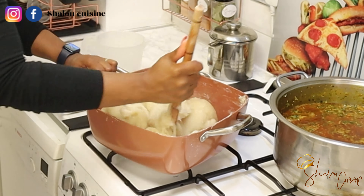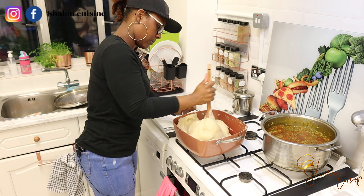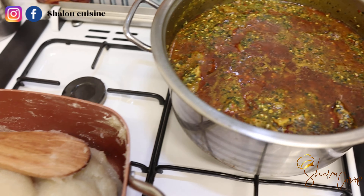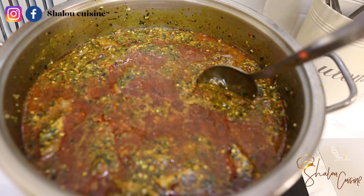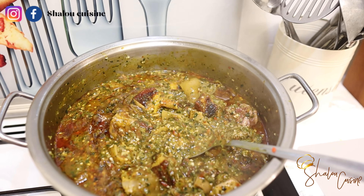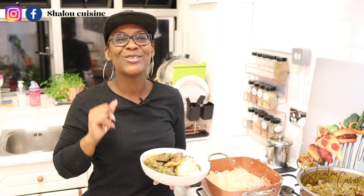It might look fun but it's not easy at all — my arms were aching so badly. But the food is ready! The soup is ready, the akpu cassava dough is ready, and I can't wait to dig in. I'm sure you can tell this is going to be delicious. Thank you guys so much for watching. If you've watched to this point, please subscribe to my channel, like the video, comment, share, and subscribe. Thank you so much — and yes, my mic was not on at the end there. Bye guys!